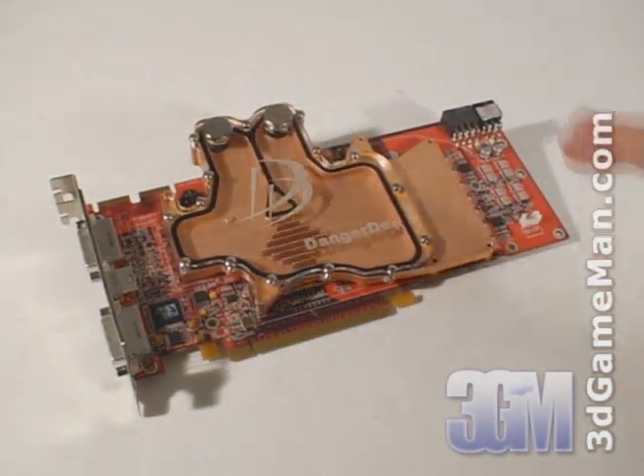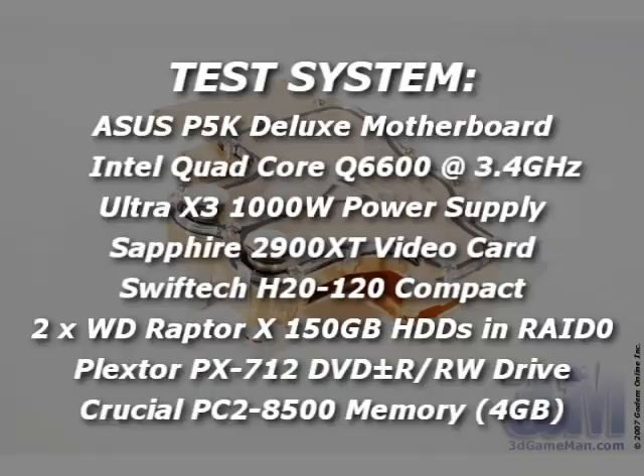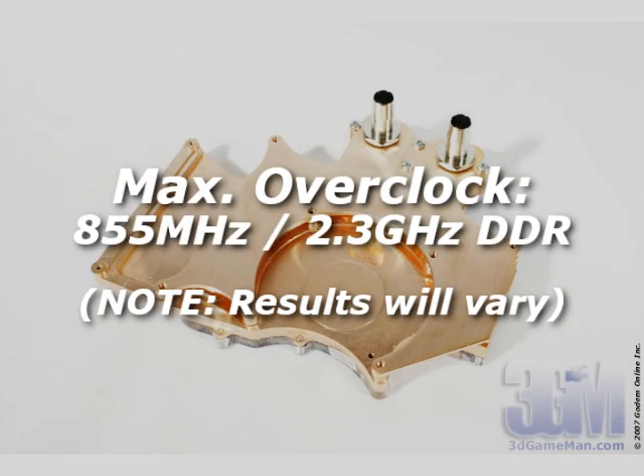Once installed, you'll have a very cool looking, totally silent VGA cooling solution. Now let's have a look at the results.